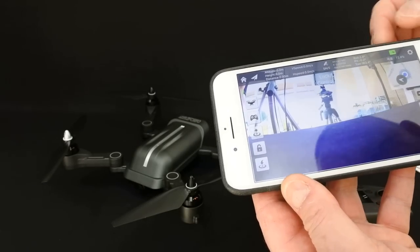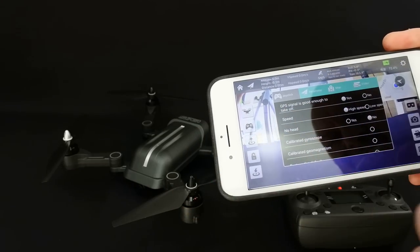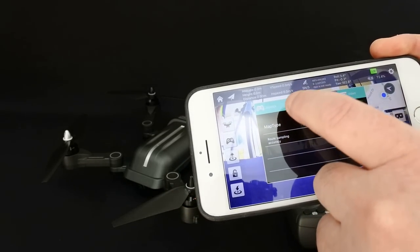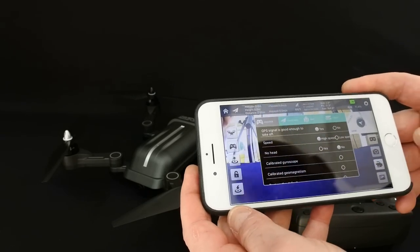It's telling you the craft's battery level, and that's right because it isn't fully charged. In here you've got some parameters you can adjust for various things, and you can choose your hybrid map or satellite map. So everything looks great.